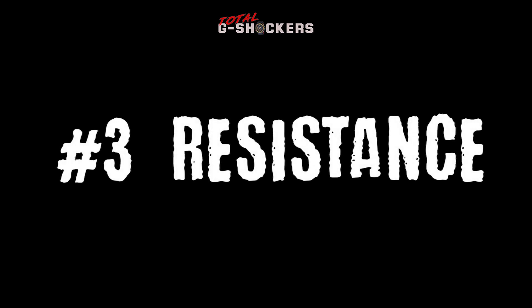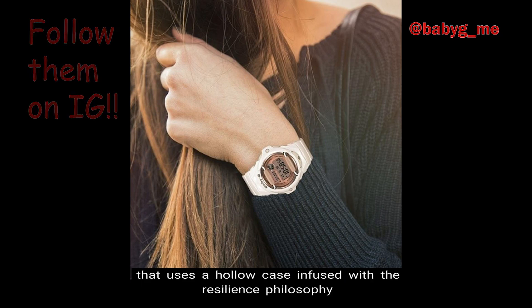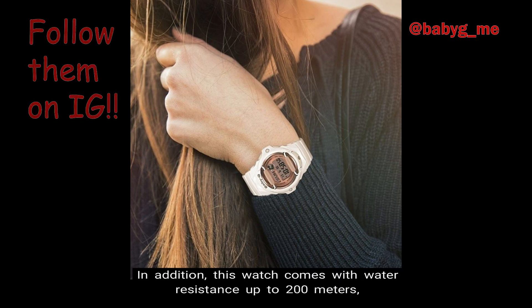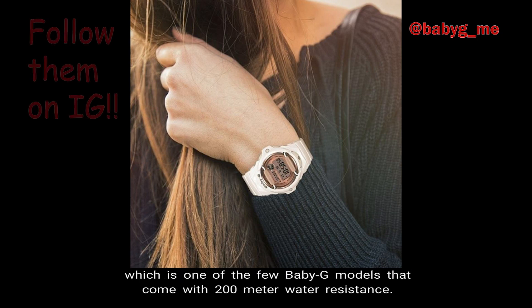Number 3: Resistance. The BG-169, being a Baby G, is of course shock resistant with an impact structure that uses a hollow case infused with the resilience philosophy that has been handed down to all Baby G watches. In addition, this watch comes with water resistance up to 200 meters, which is one of the few Baby G models that come with 200 meter water resistance.